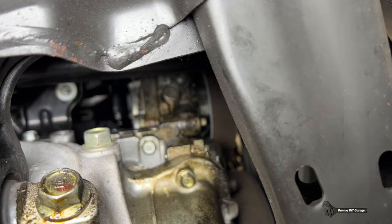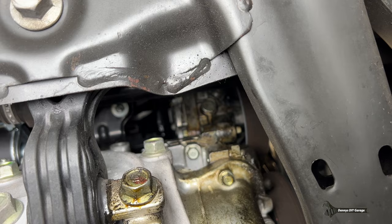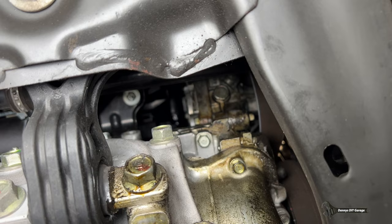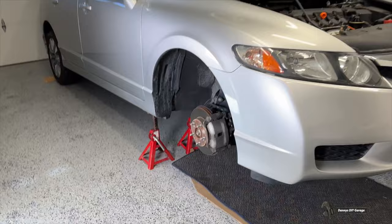Hopefully you can see that. If not, I'm going to go ahead and pull the right front wheel and we'll take a look under there to see what's going on. I didn't want to bore you by showing you jacking up the vehicle and pulling off the wheel, but I do want to show you safety first.